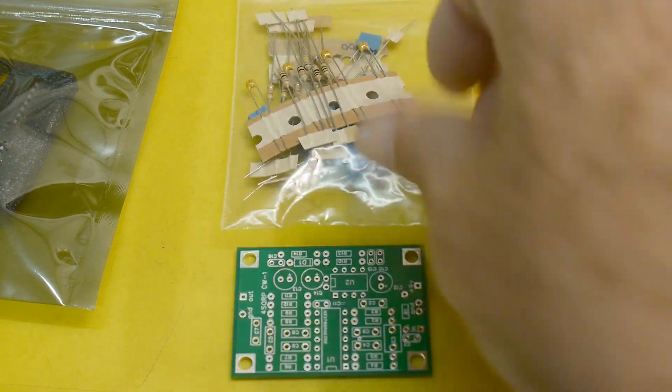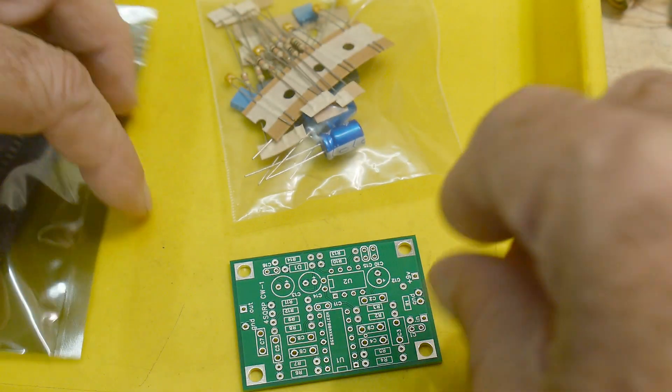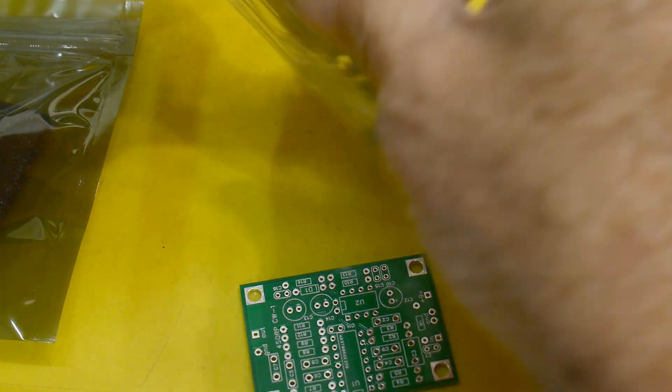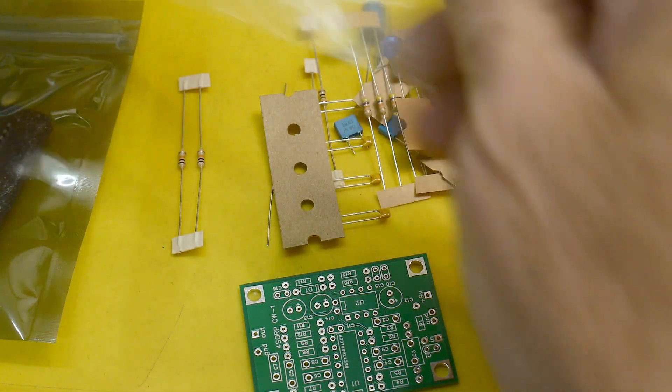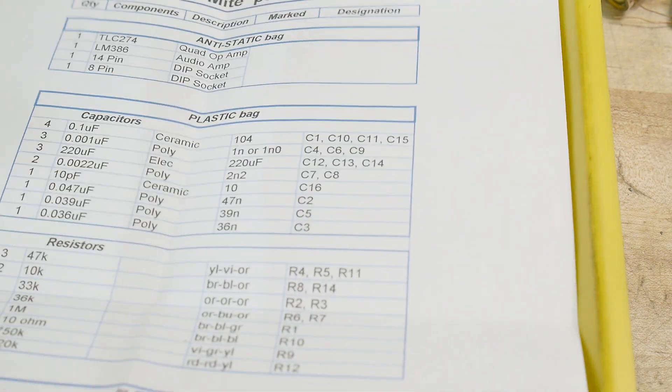So let's see what you get here. You get a nice PC board, sockets and chips, and a bag of parts. Let's take a look at the parts list — it came with this.